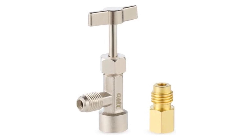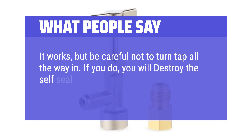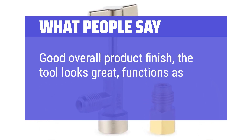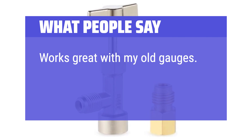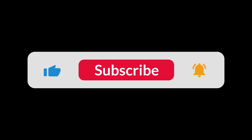What people say: It works, but be careful not to turn the tap all the way in — if you do, you will destroy the self-seal valve on the refrigerant gas can and waste whatever is left in it. Good overall product finish; the tool looks great and functions as it should. Works great with my old gauges. You can find the Amazon purchase link in the description below. Hope this video can be helpful to you. Thanks for watching.